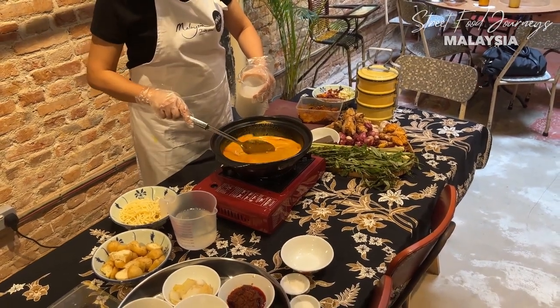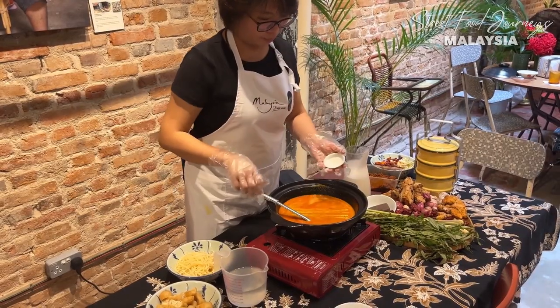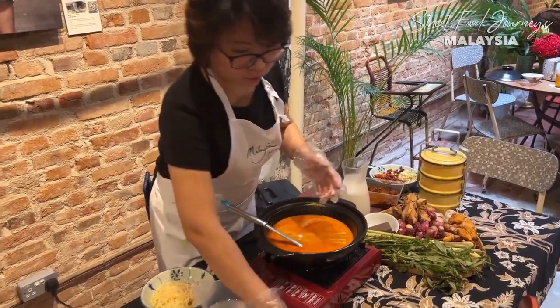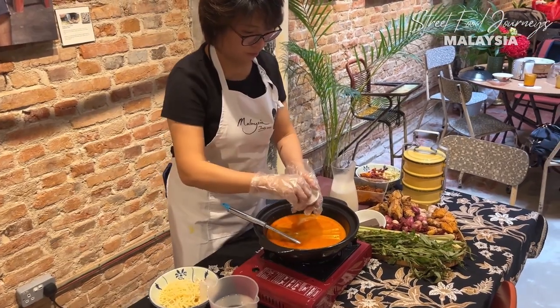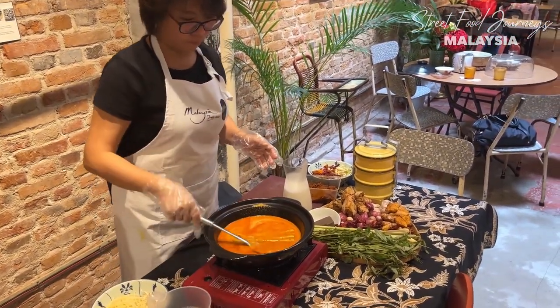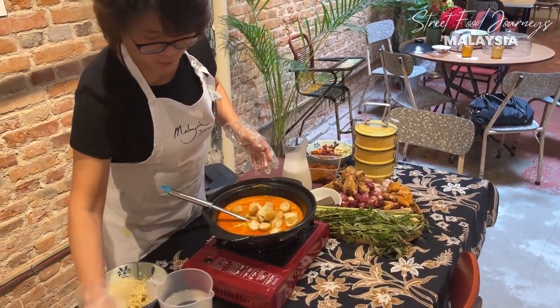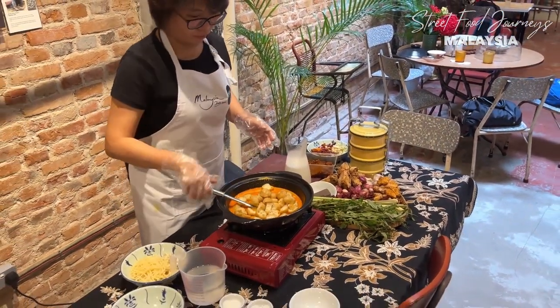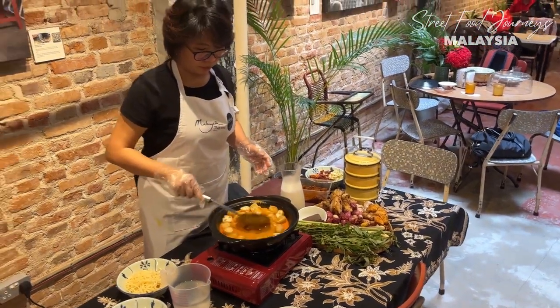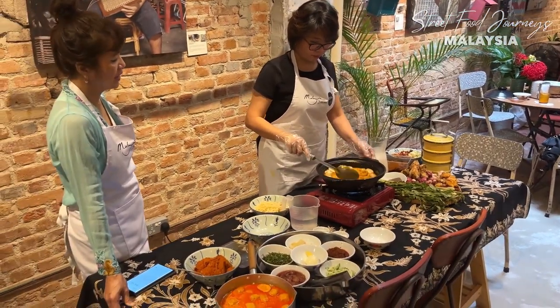Depending how thick you want it, you add coconut milk to adjust. Then add salt, a bit of sugar - not too sweet - and tofu puffs. Bring it to a boil. And that's your gravy for your laksa.